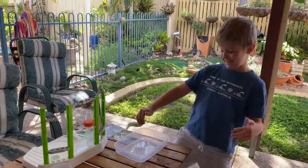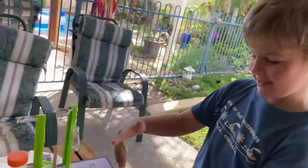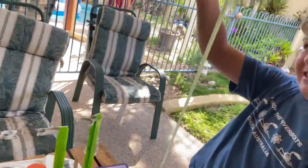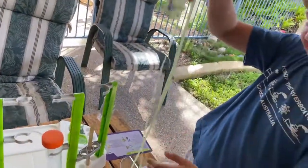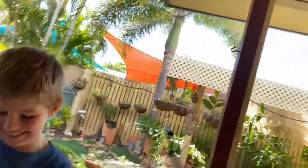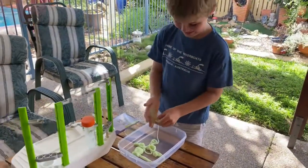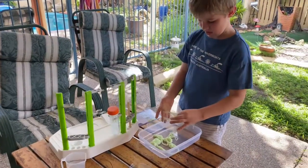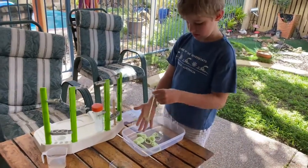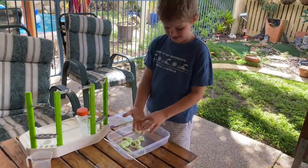I'm Spider-Man! All right folks, that's just experiment one. I think it comes with about 10 experiments on cards, and then there's even another 10 that they suggest using things from home. Thanks a lot, see ya! Bye!